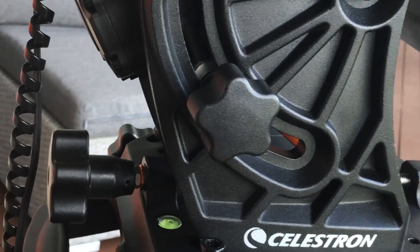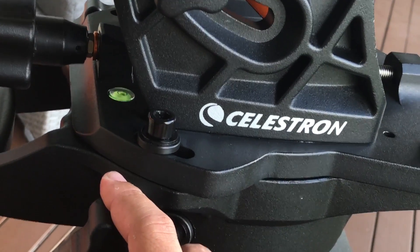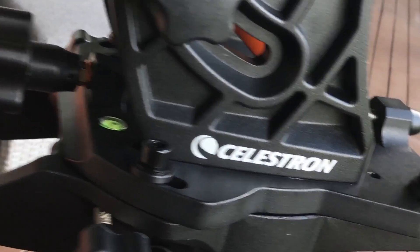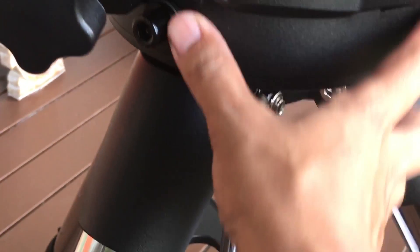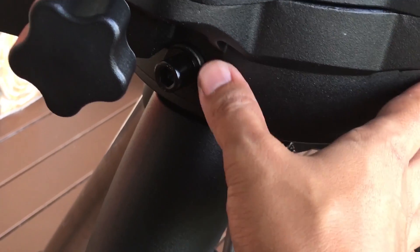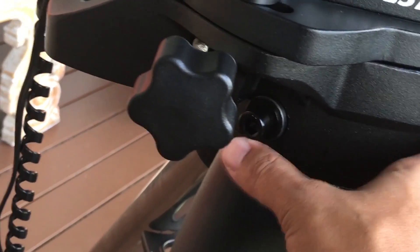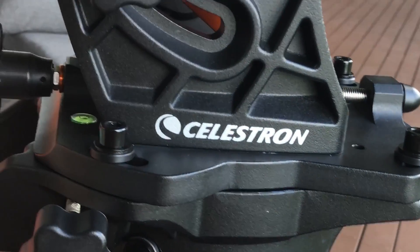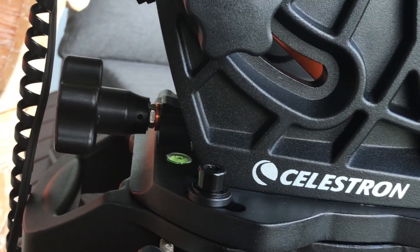You will have to install the azimuth adjustment screws and get it sitting flush on the tripod. Screw in these little knobs around the edge here. They've actually designed this shaft quite well so that if it isn't screwed in, it's at an angle where it won't actually slip off even if you've got load on it — which is good to know. But still, you do want to have those screwed in.